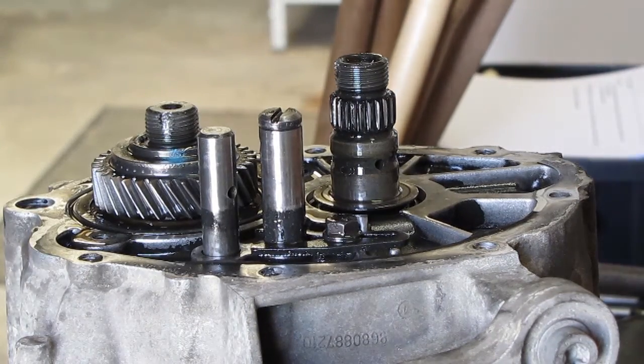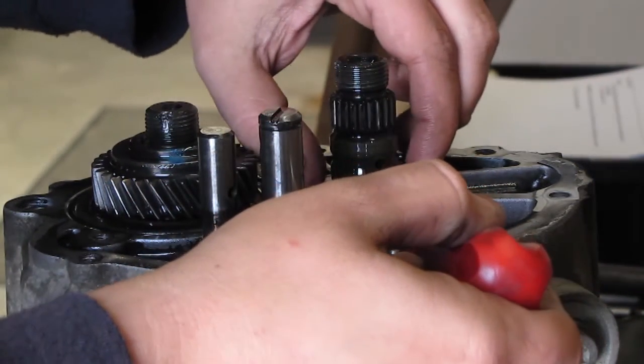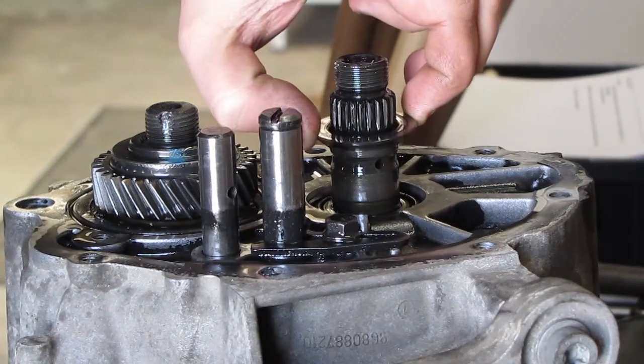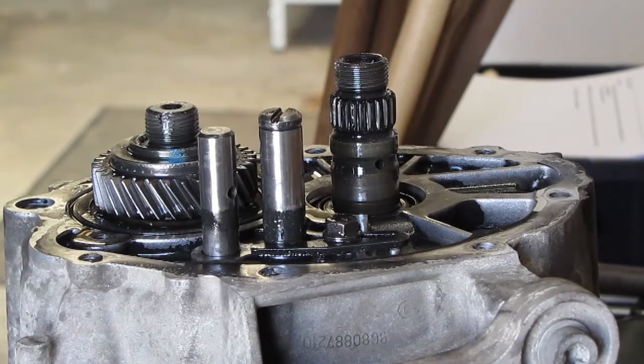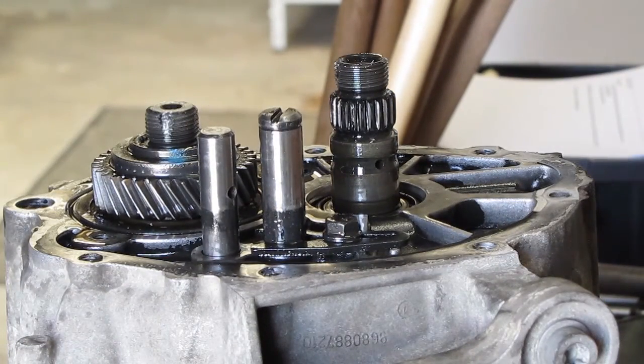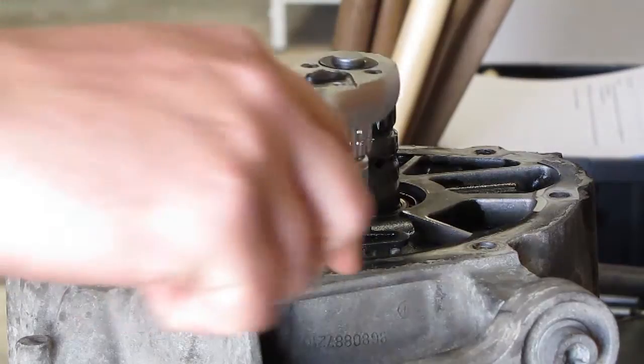Just for confirmation, we need to get this ring out anyway — it's not part of the bearing, it's just some sort of a spacer bearing part, so take it out as well. We already removed these two bolts. This fork needs to be removed as well; it's also a size 13.